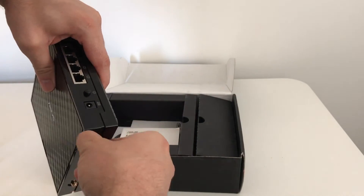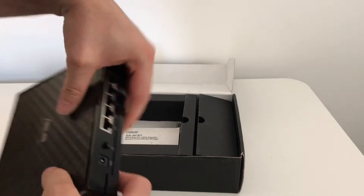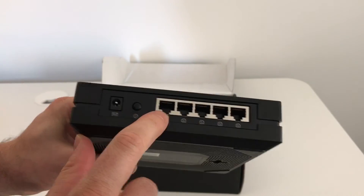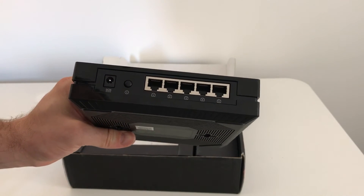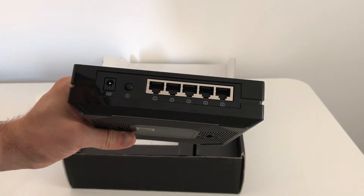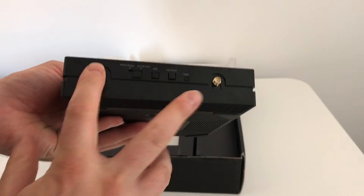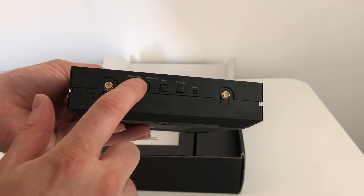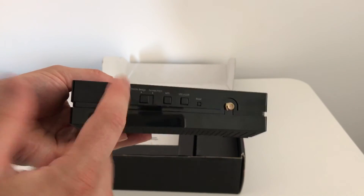Looking at the other connections and buttons: on the back we have the power input, power button, and then five gigabit ports. So if you want to connect other devices where you may not be able to put a router and you've got multiple devices, you can connect them in here. On this side you have the two connectors for the aerials again, and a switch where you can take it from access point mode and flick it over into media bridge mode depending on your use.